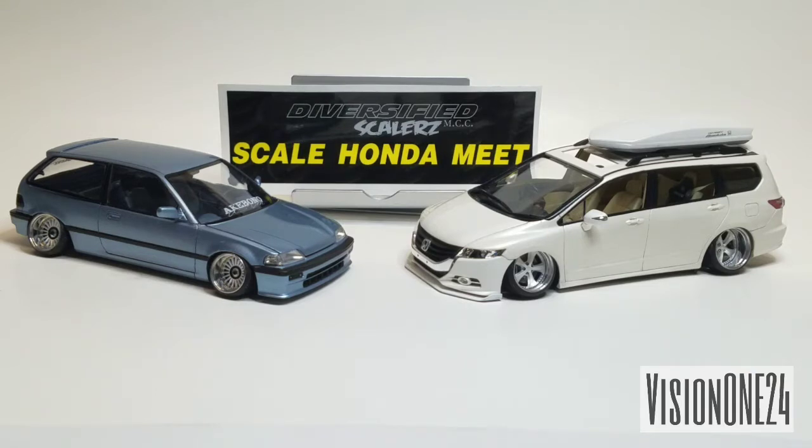To the right is a Honda Odyssey van. This one is actually a Japan model, so it has right-hand drive. It's a rebuild - I built this van before quite a few years back but rushed it, so certain things didn't come out right. I bought another kit, repainted it, fixed the mistakes, changed the wheels, and added a cargo box on top to make it like a fun family van with lowered suspension and air ride.